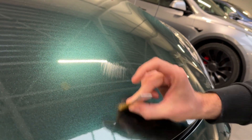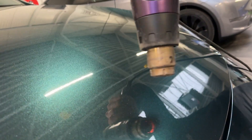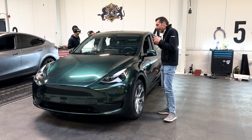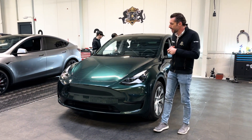It's self-healing. When the car is washed in the sun or washed with warm water, all the wash scratches that you see on a dark metallic car will disappear by themselves. And that protection will last 10 years.